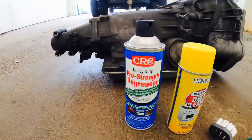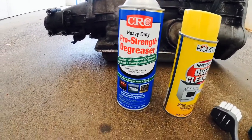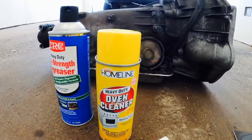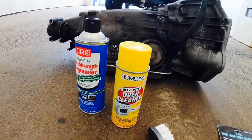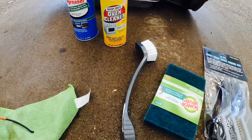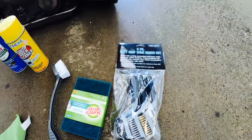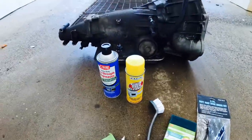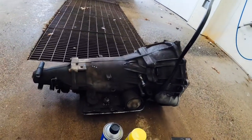I'm going to show you what I'm using: I got some heavy-duty engine degreaser and some oven cleaner, which seems to be stronger. I also got some plastic gloves, scrubbing pads, and wire brushes from Harbor Freight. For everything I paid around ten dollars, so hopefully it works.